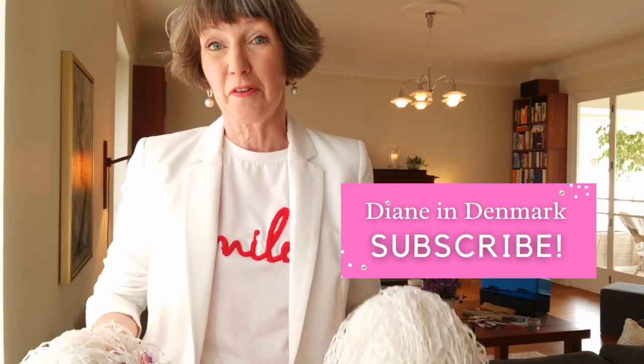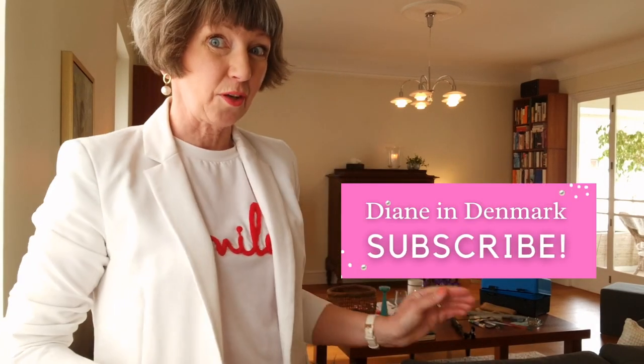Diane in Denmark here! We are going to declutter your home, so get ready for five minutes of inspiration. I've got items from all five Fly Lady Zones and the timer is running, so let's go!